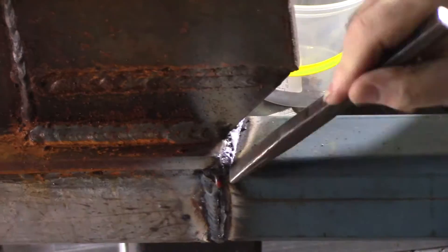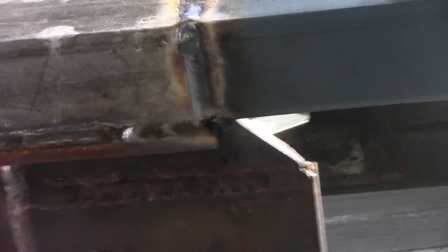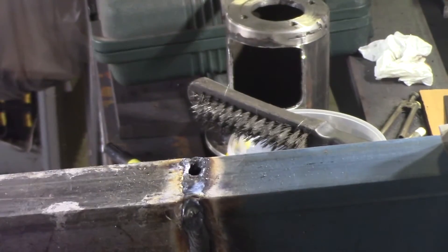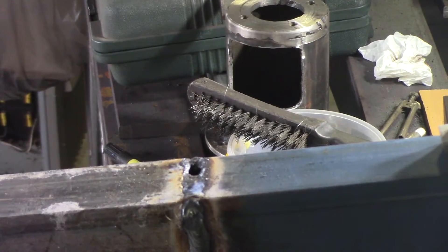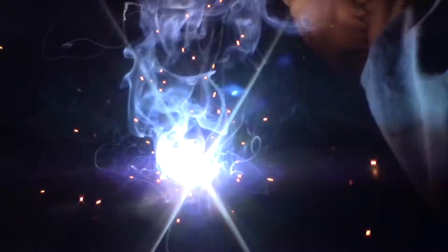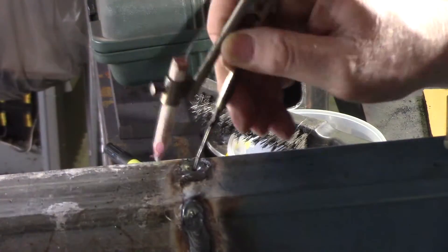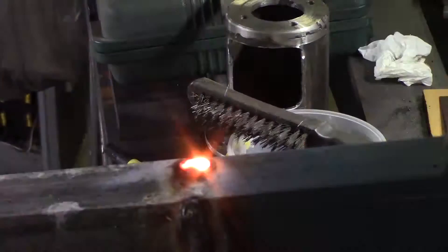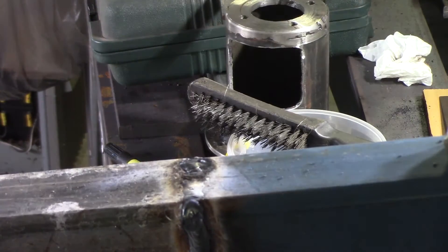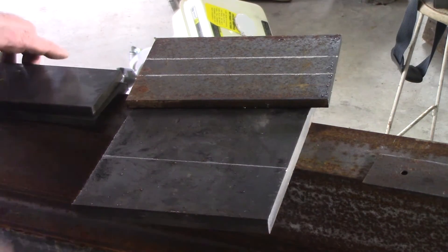I'll put one weld along there now. I might get it rolled over and see if I can fix up that little hole. Looks less than it is. Just knock the amperage down a little bit and I think I can fill it all right. Got it. That'll do. No weight to hold — it's just somewhere to put a pin out here to stop the thing tipping up inadvertently. Making use of materials on hand.